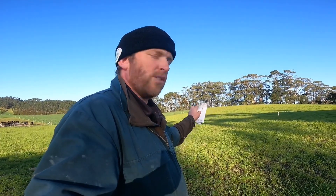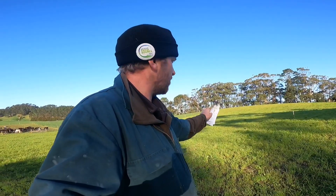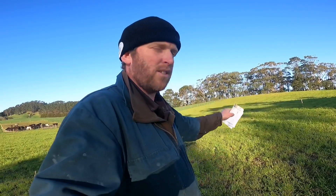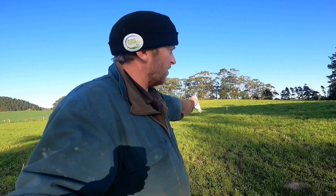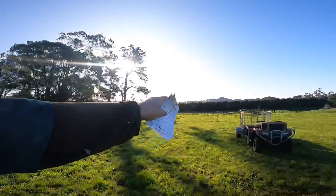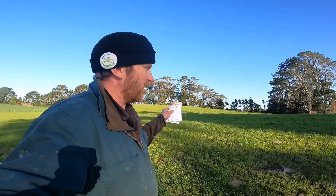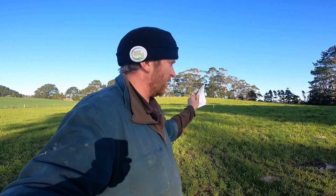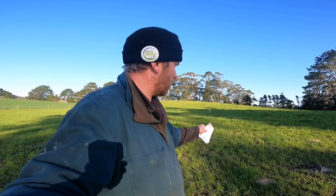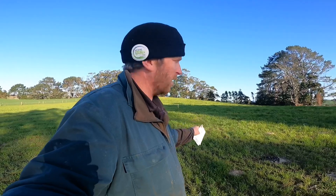We're going to measure the paddock shortly, see what's in it now, and then every week we're going to measure it to see how much it's growing and compare the two sides. I've marked it with standards - there's one right here, one up on the hill, and one down by the gate. I've tried to choose a paddock that's flatter and more even, and this is the one I've picked.